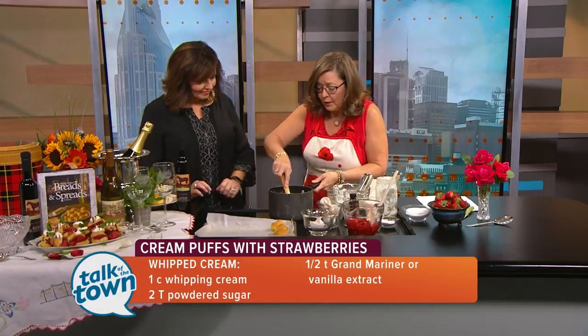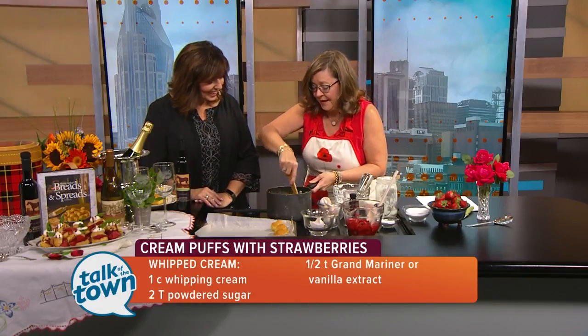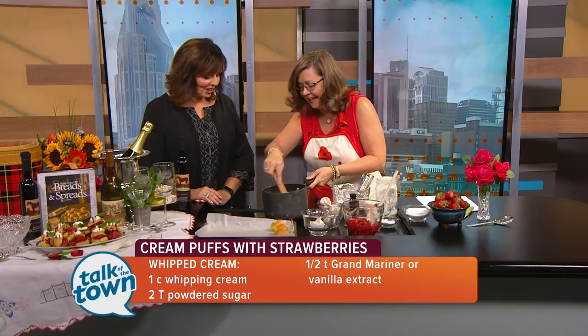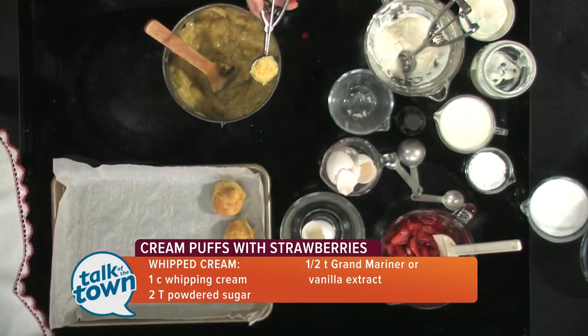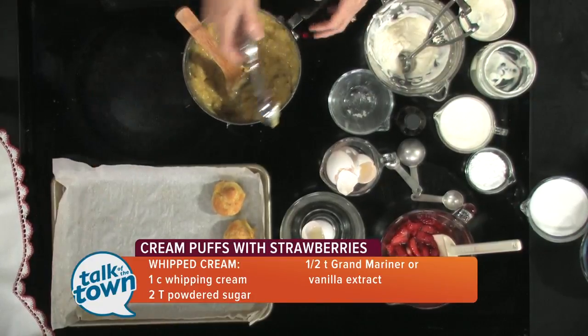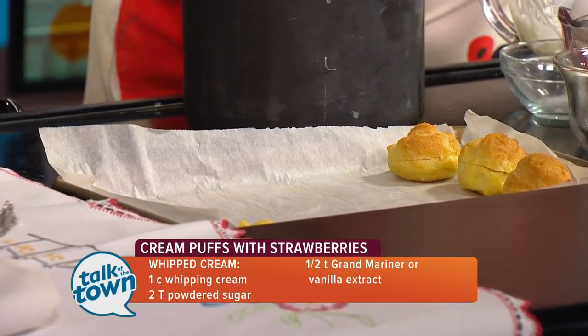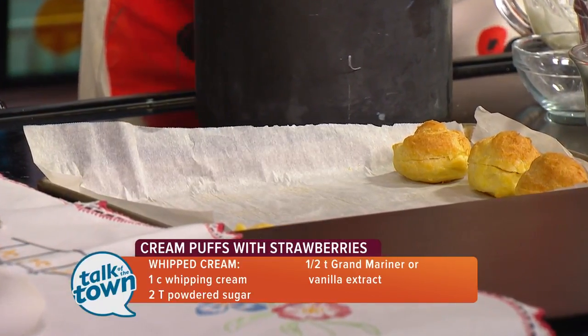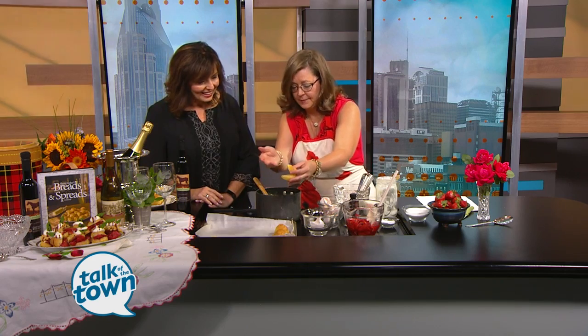Four eggs will go into this recipe, and then you will have a dough that has formed to make the puff. When you have more time, you're going to take your scoop and scoop this out onto your parchment-lined paper — it's just going to hang together. Then you're going to bake them in the oven at 350 degrees for about 25 minutes, and then you're going to have these beautiful puffs that you can just slice open.